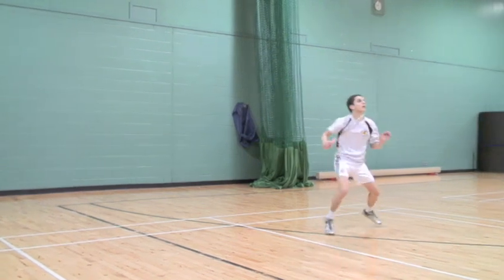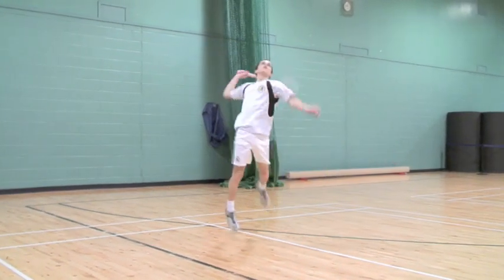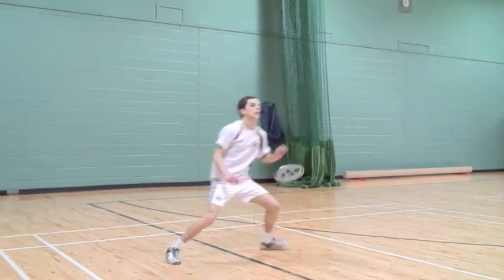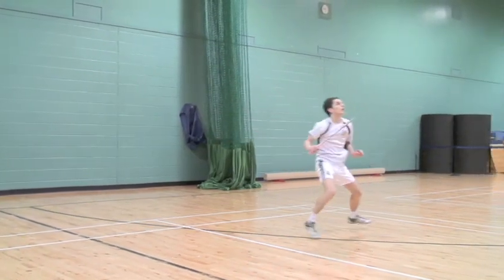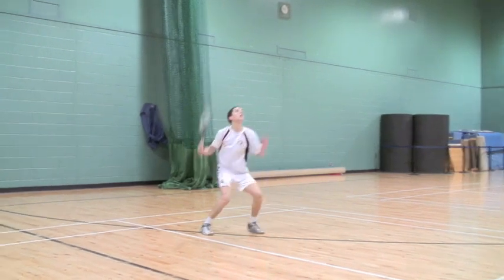One step attacking jumps. Similar movements to the one step shadow movements, where a player jumps to play attacking shots in the mid and rear court. Feet apart, lead the stroke with the racket. Land and prepare for the next jump.